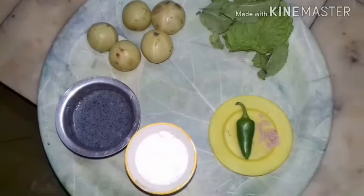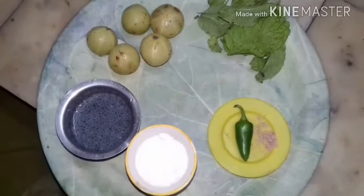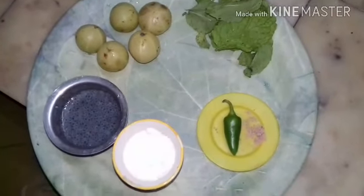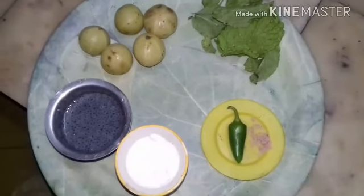Hello friends, welcome back to my kitchen. Today I am going to make a new Amla spicy recipe in continuation of Amla recipes, which I hope you will enjoy.